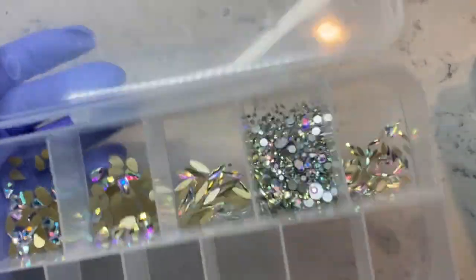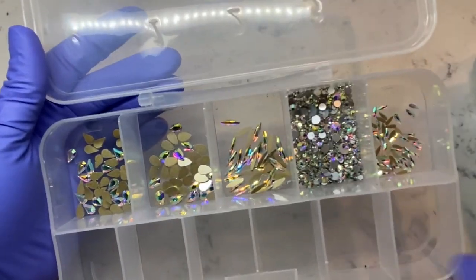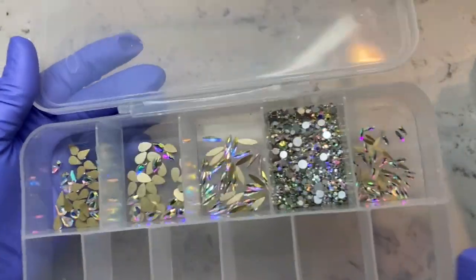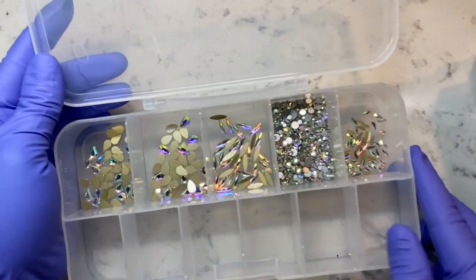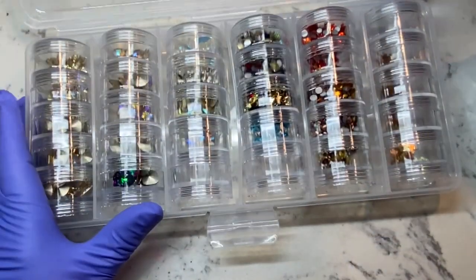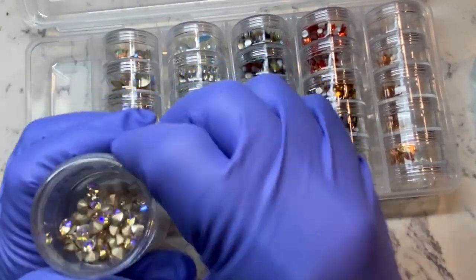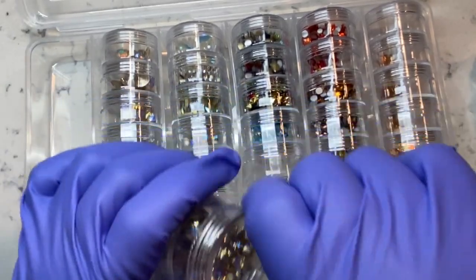I'm moving the stones out of the way so you guys can get a nice close-up at the reflection of these. Your clients will love you for pulling out a tray that looks like this — they'll be like, okay, she's about to bling my nails out! Here I'm going to show you guys my new setup. I do have a love-hate relationship with switching from the nail box to this, but this is what I need.